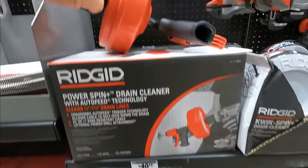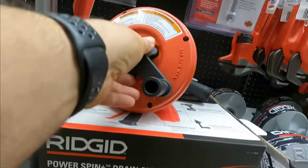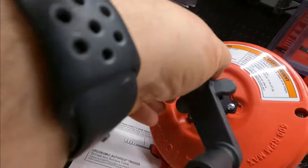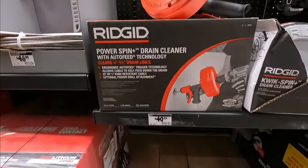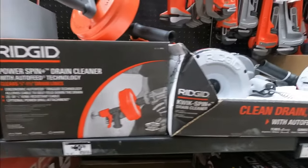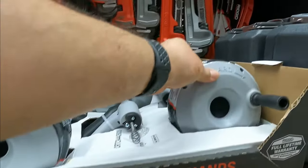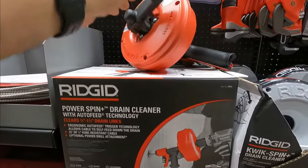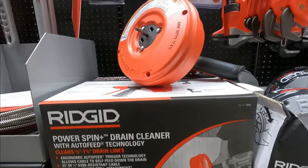This is the Power Spin I used. It's manual but you can also attach your drill to it. It's 25 feet and $40. There's also a $29 version that is manual only with no drill attachment. I strongly suggest this one if you're going to use it a few times, or if you work in this business.